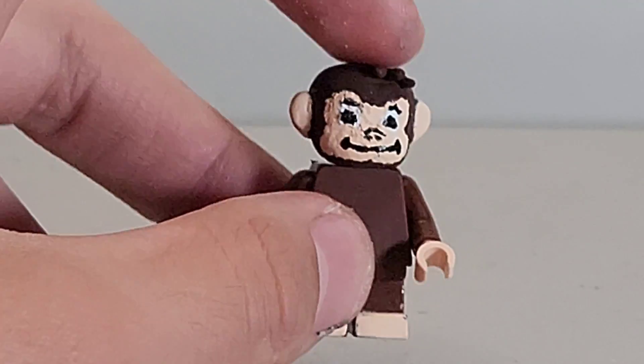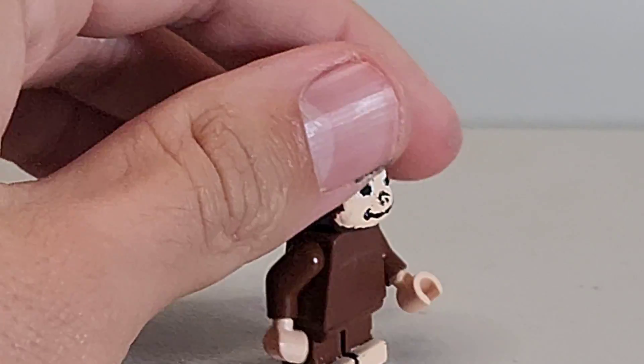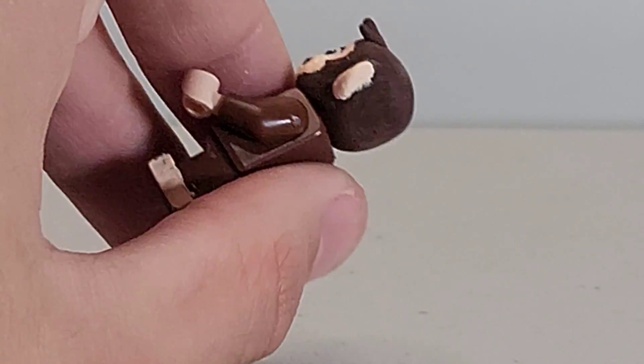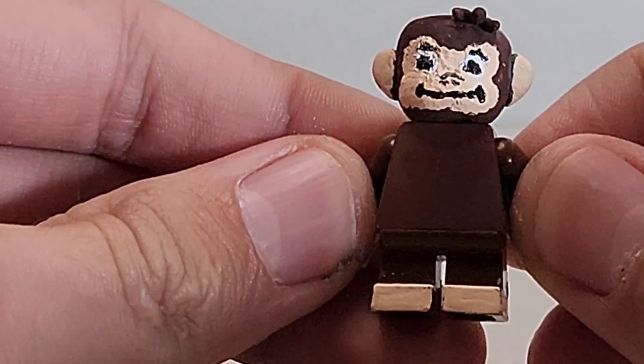The head is sculpted by me. I love the shape I got. This is honestly one of my perfect sculpted heads because it's not too round — it looks like Curious George. I love it a lot, and I'm going to break down the head later.